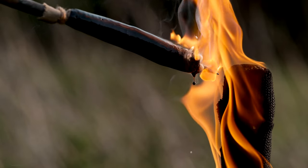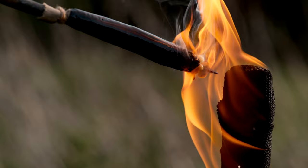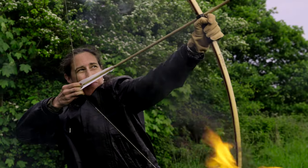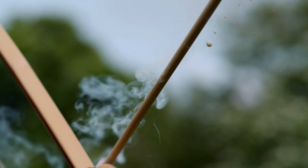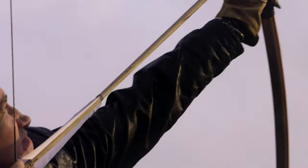Now that looks deadly, and I really want to shoot it. The art to shooting an incendiary arrow is timing — too early and it will go out; too late, it will spit at you like a dragon.